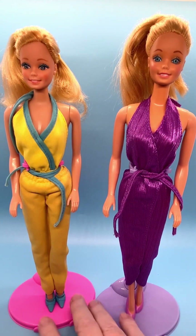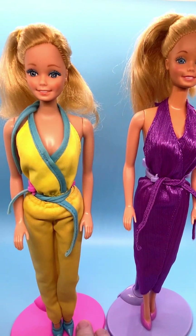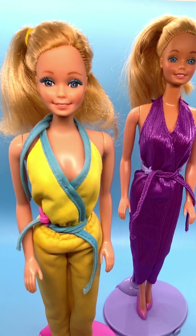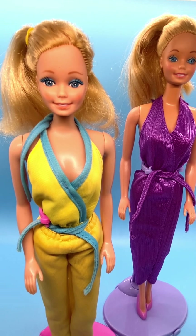The first thing I want to look at is the face molds. Both face molds are the same — they're both the 1976 Superstar Barbie face, and they look very similar, almost identical. But I'll let you in on the detail so you can tell what the difference is between the dolls if you find one of these Barbies.